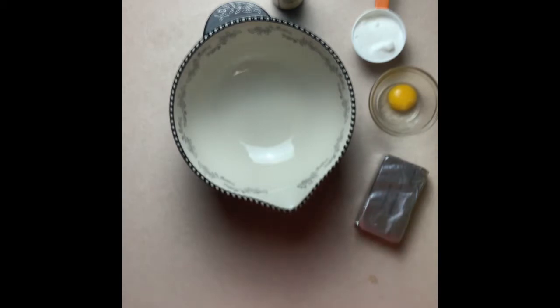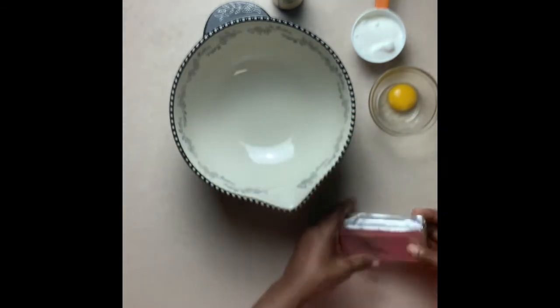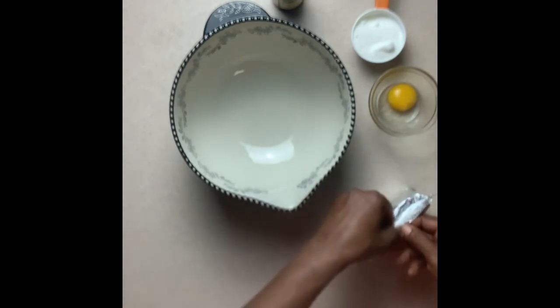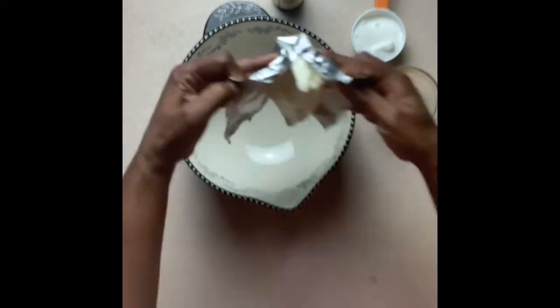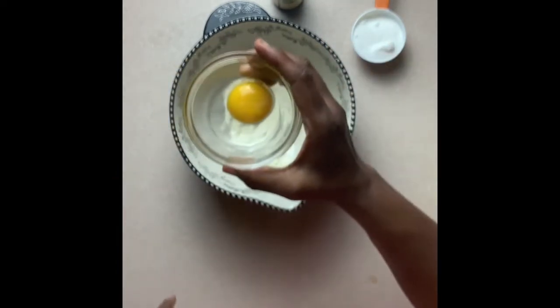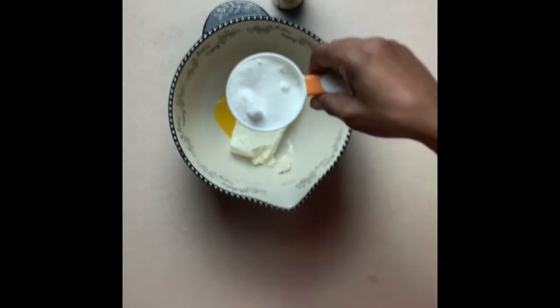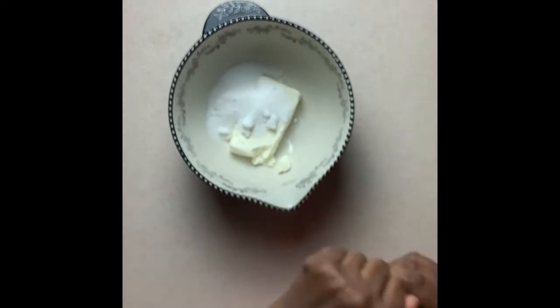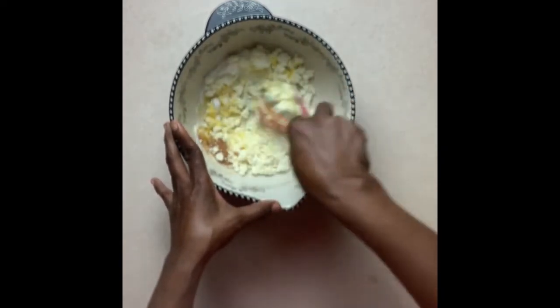I'm going to prepare the cream cheese filling for our yeast banana bread. Start out with one package of cream cheese, left out at room temperature, nice and soft. Inside it goes. I'll add one egg yolk, one half cup of sugar, and about a teaspoon of vanilla. We're just going to whisk all that together and then we can refrigerate it.